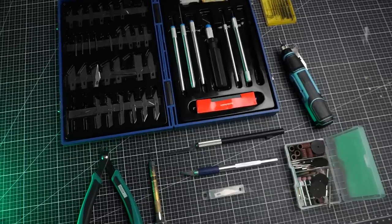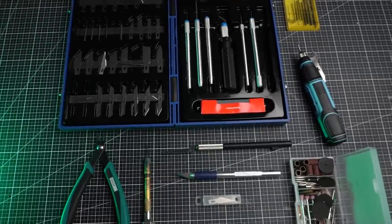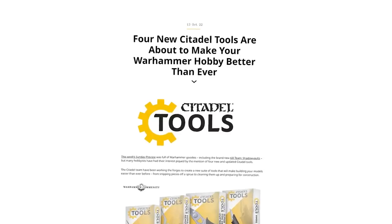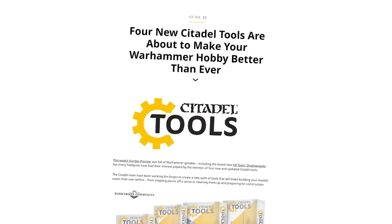Maybe the markup is worth it — we're going to find out in this video. And while we're at it, I'm going to introduce you to my little arsenal here, which does exactly the same thing as these, and spoiler alert, much much more. So maybe you're going to find out about a tool that will truly make your Warhammer hobby better than ever.